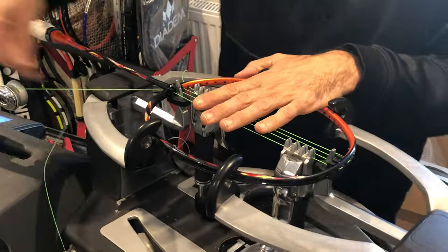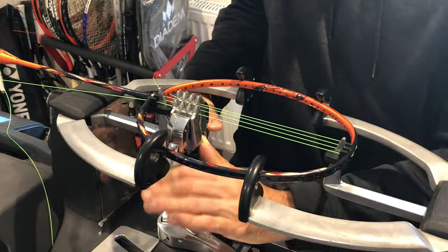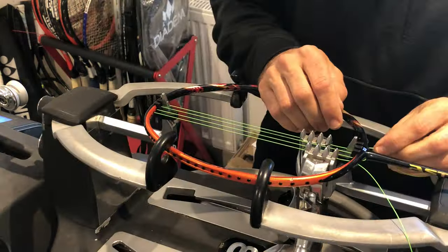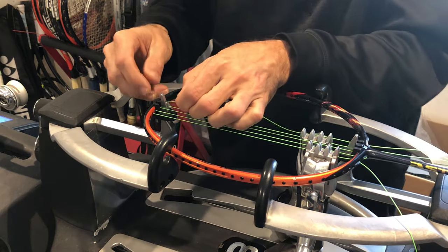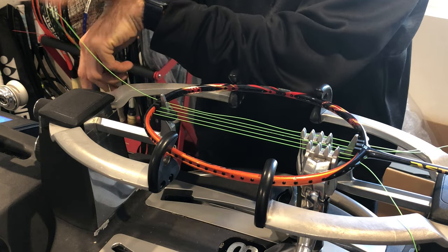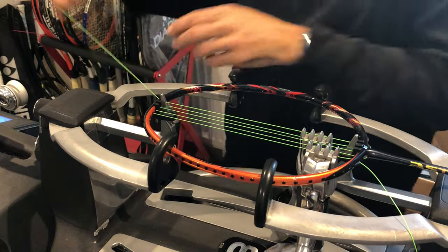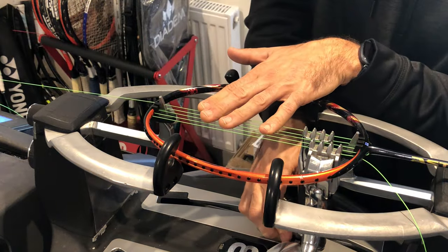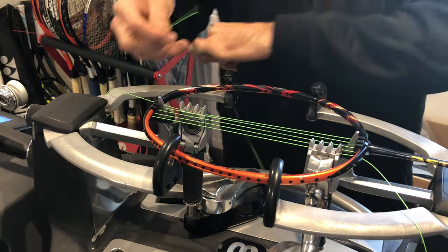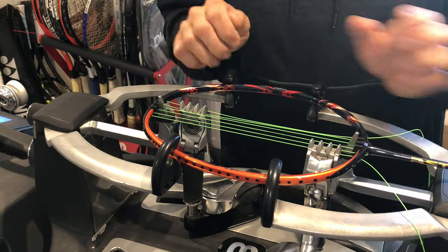When starting your mains, you need to compensate to each side, taking as much stress off of the frame as possible. In this case — and for every racket — I do three strings to each side: three and three.